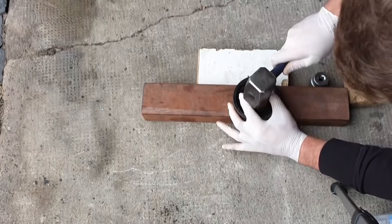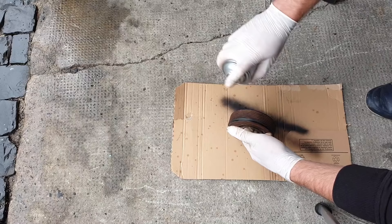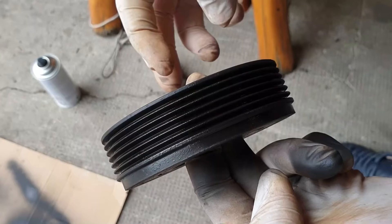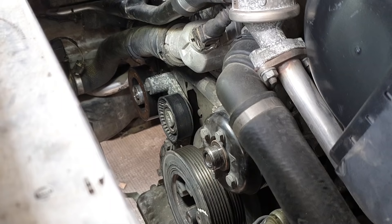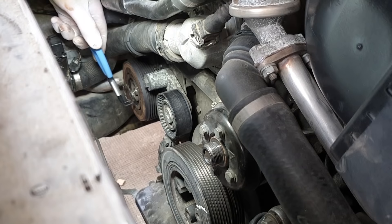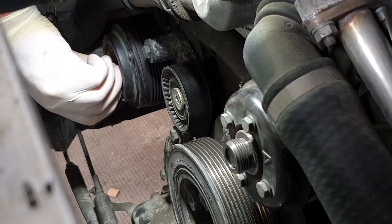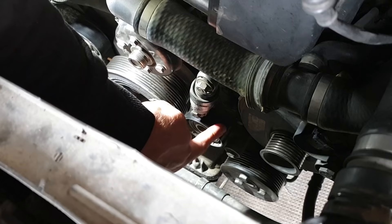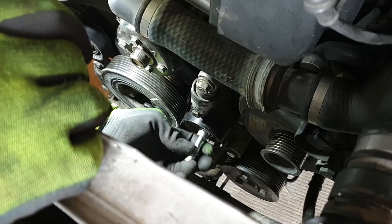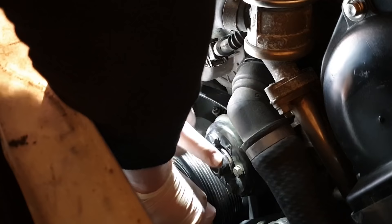The new bearing is in, looking pretty — though I had to repaint it because it looked ugly. The clutch goes back on along with the screw with a bit of thread locker applied. One quiet pulley. The bad idler pulley is also replaced with a new one. New belts installed. Perfect.